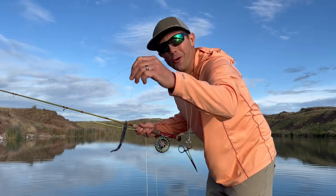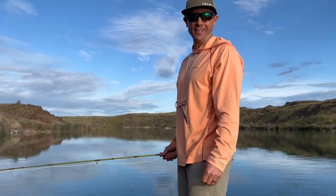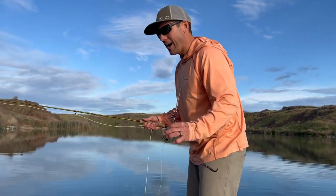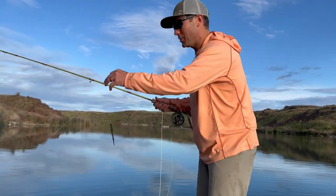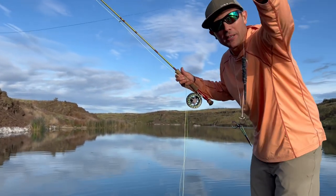Hey, it's Joe at Red's Fly Shop. I'm being guided by my older son today, and fishing with my younger son — fishing with the boys. The Rich's Ultimate Bass Worm has become one of our favorite flies.